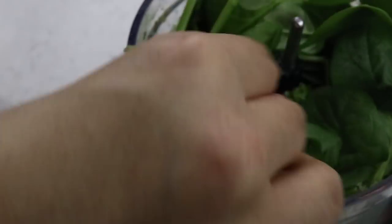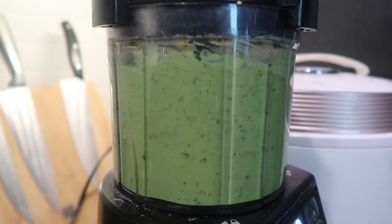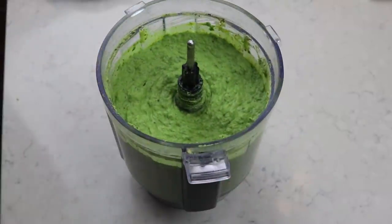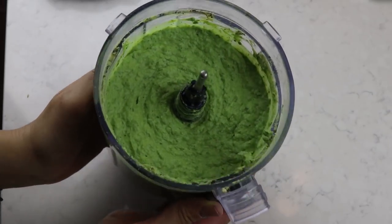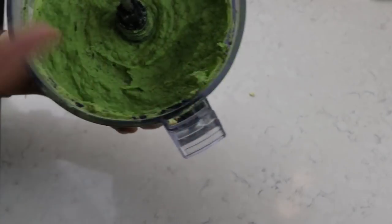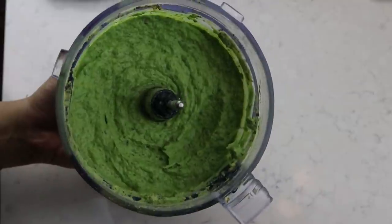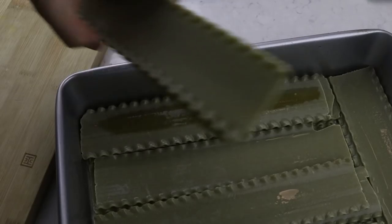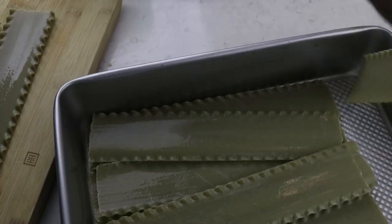That is how I got this beautiful green tofu ricotta. Feel free to add more spinach if you want it more vibrant. Also, this might be a great time to preheat your oven to 400 degrees Fahrenheit. If you haven't tried tofu ricotta, you absolutely have to - I'll link my original lasagna recipe down below so you can see how to make it without the spinach.